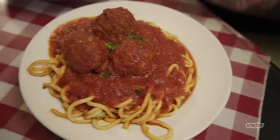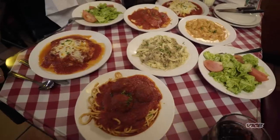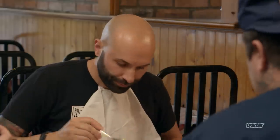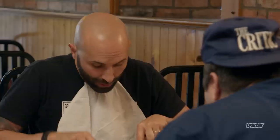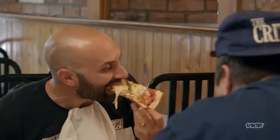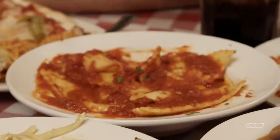Oh my God, oh my God. This reminds me of home. Think we got enough food? The meatball — nice and tender. It's good. In my mind, this doesn't really exist in Italy, right? Yeah, this is definitely North American style. In Italy you don't typically see as much sauce. Less sauce, more olive oil.